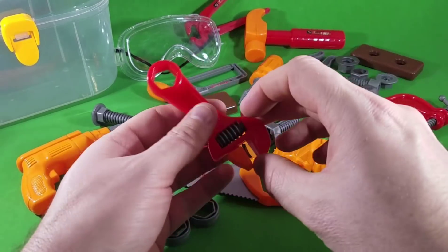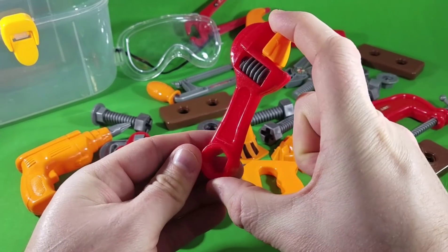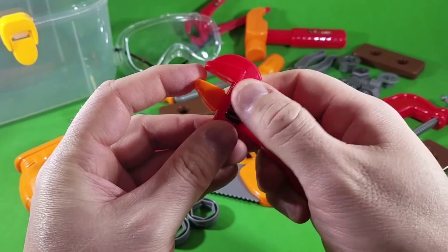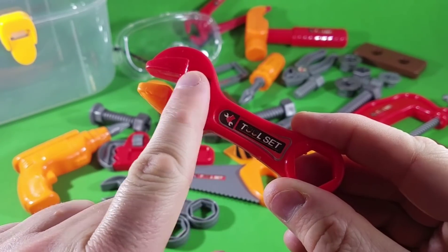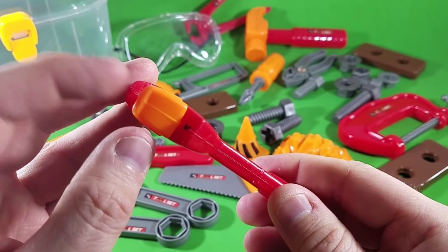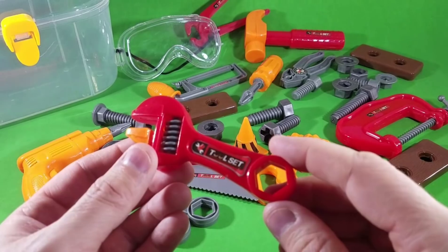Of course you remember we've got the adjustable wrench. Again guys, these are the miniature version — really cool, only about three inches long. This one adjusts by rolling these little pins. You take these little pins here and roll them this way to tighten it, or roll them that way and it loosens up. This little piece on the top opens and closes — that's the adjustable wrench.